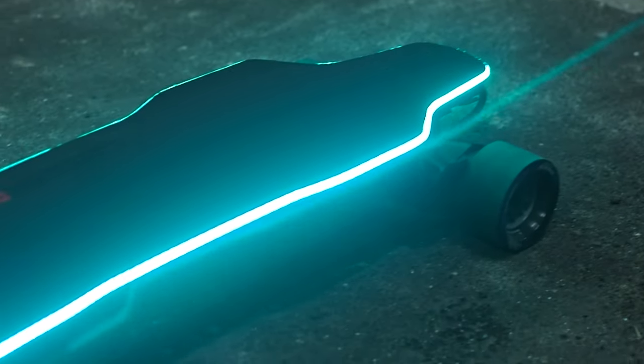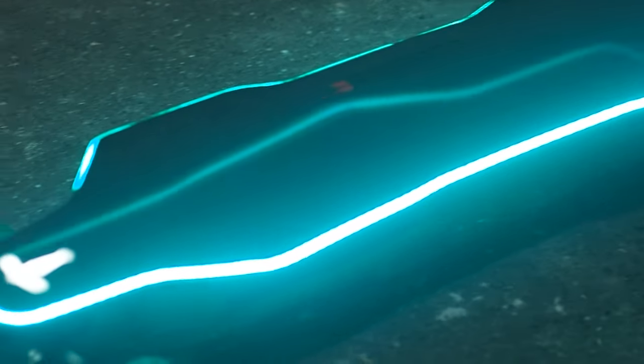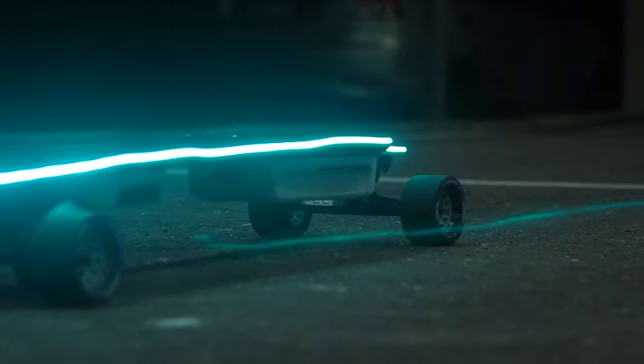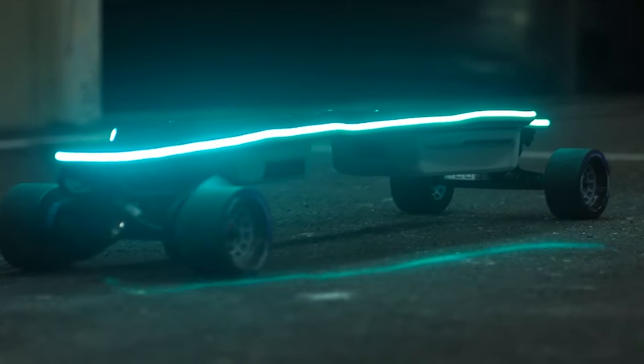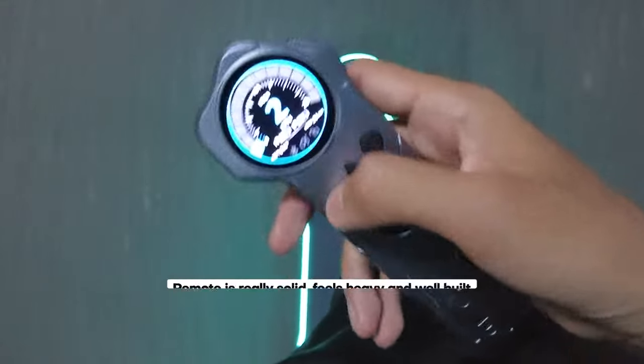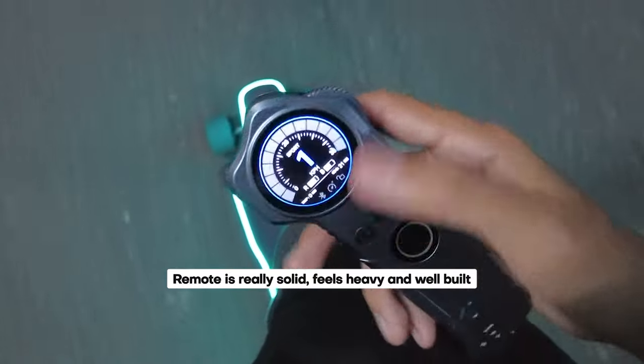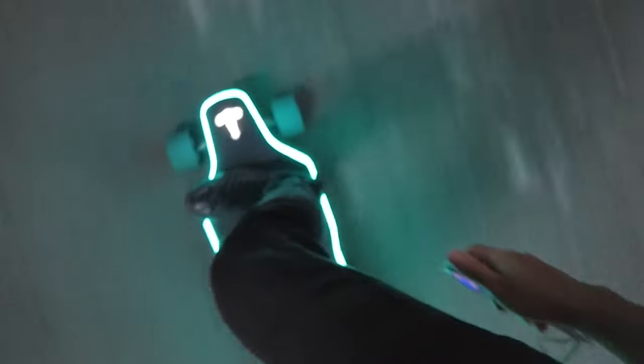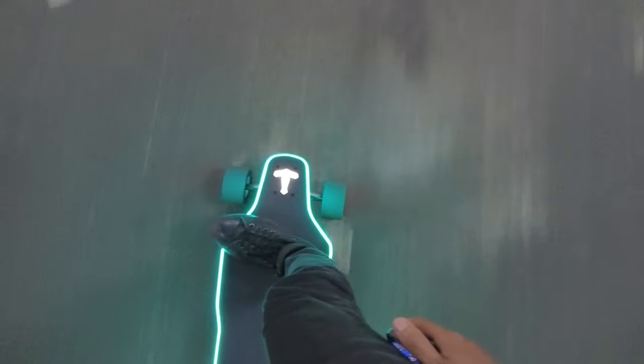Ultimately, the stiff deck and low ground clearance are trade-offs that Backfire opted for in order to achieve the highest possible stability for the Zealot X, enabling it to better harness its power. As a result, the board truly excels in performance. Accelerating from a standstill provides a thrilling sensation that few other boards can match, and it's utterly addictive.